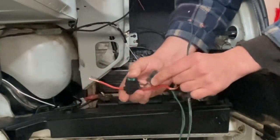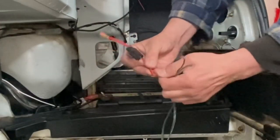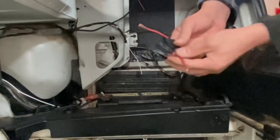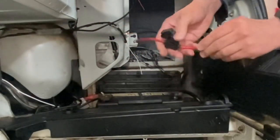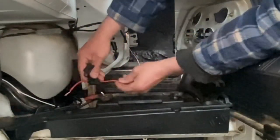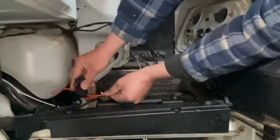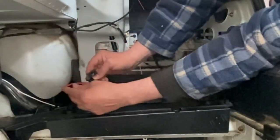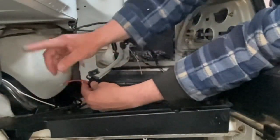The first thing we've got to do is run a wire from the positive terminal on the battery all the way to where our switches are going to be. We're going to hook this fuse up directly to the positive, then hook a wire to the other side of the fuse and run it to the front of the car.